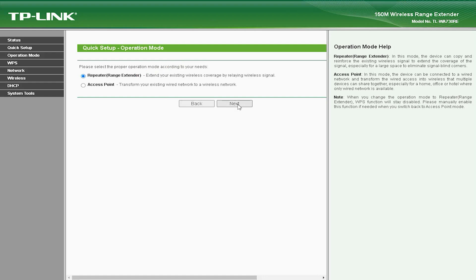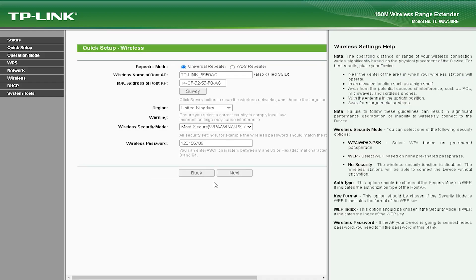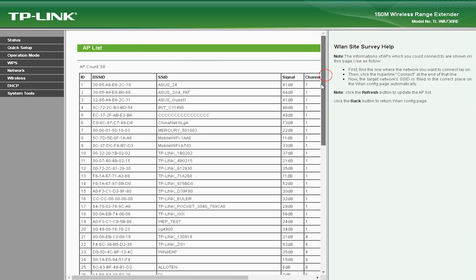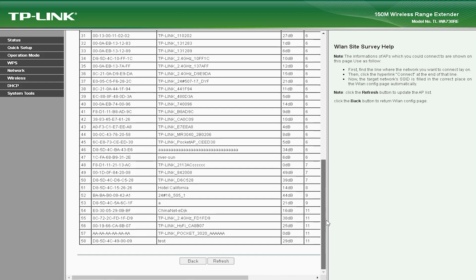This device comes with a single Ethernet port that allows you to connect a wired device to your network, which can be useful if you have a device that does not support Wi-Fi. The TLWA-730V also supports Range Extender Mode, which allows it to repeat the signal from your router and extend the range of your wireless network.